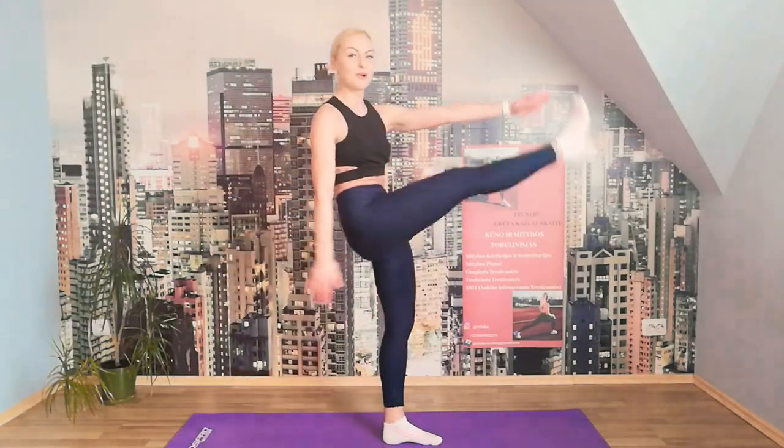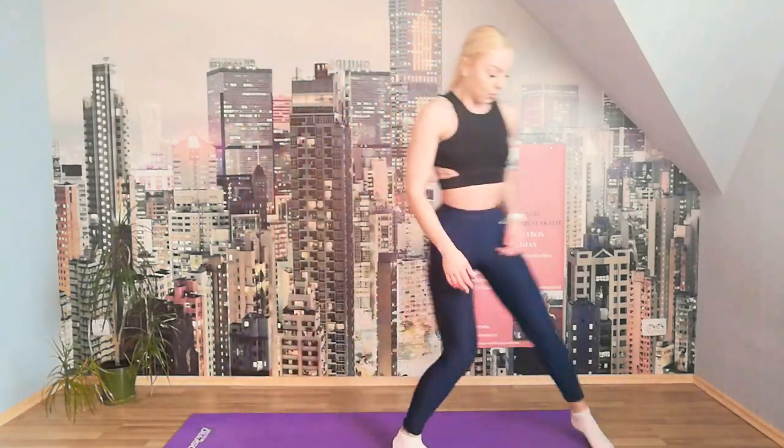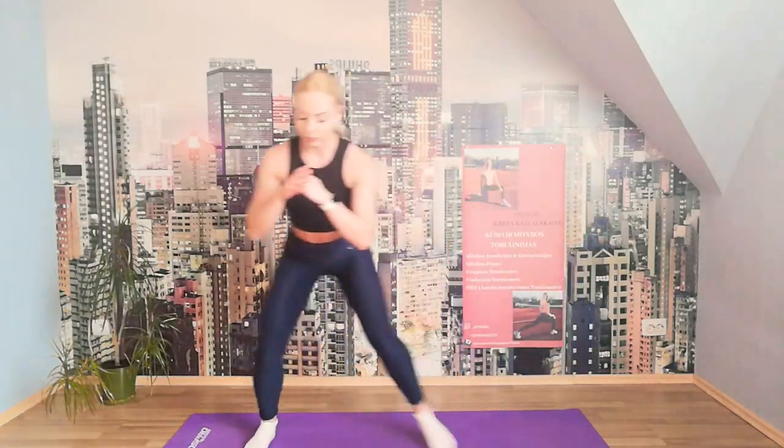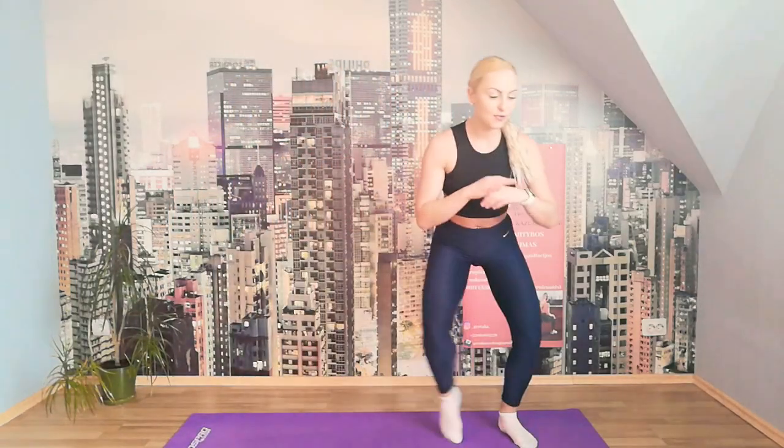When you jump, the power comes from the glutes. Can you stand on the mat wide? I'm going to squat in and walk to the side — one side, another side. Let's walk it out. We feel the tension in the glutes; the glutes need to wake up. We've done glute exercises two days ago but you might still be feeling it.